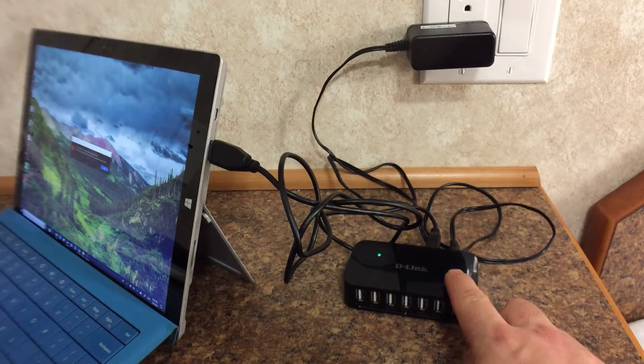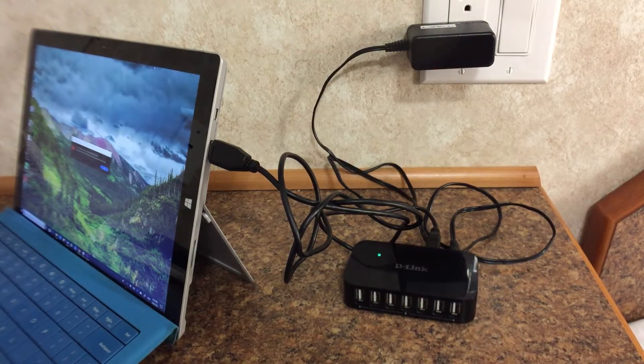You will find all the devices that I've used here today, including this D-Link powered hub, in the links below.